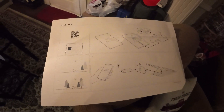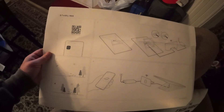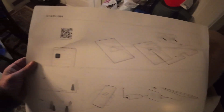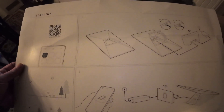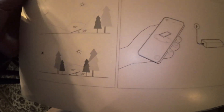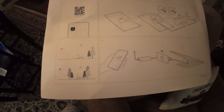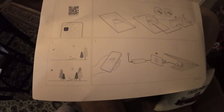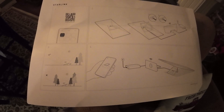Starlink puts a setup diagram in the kit — it's basically set up for dummies, anybody can do this without being technical. There's a little QR code that brings you right to the app, which shows all the setup instructions. There are videos too, and super simple easy-to-follow diagrams showing the best setup locations. You do not need to be tech savvy — they've done a great job giving you everything you need to get online within 10 to 15 minutes.